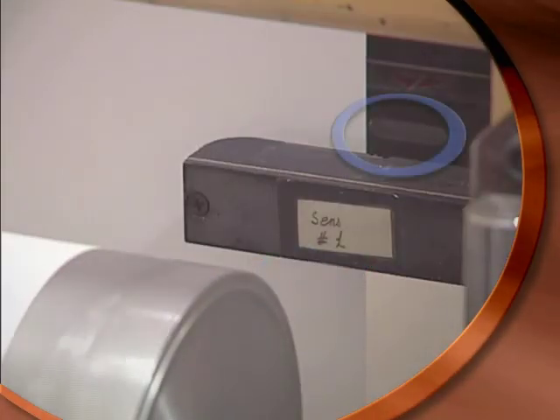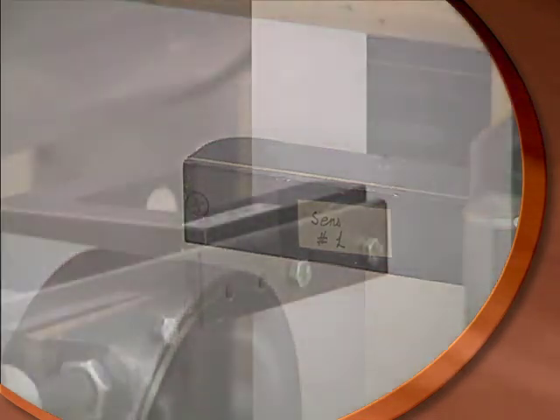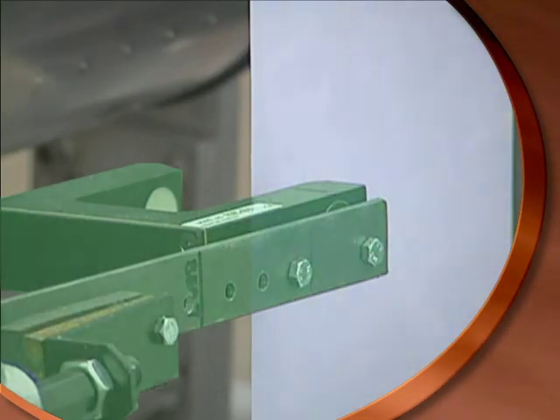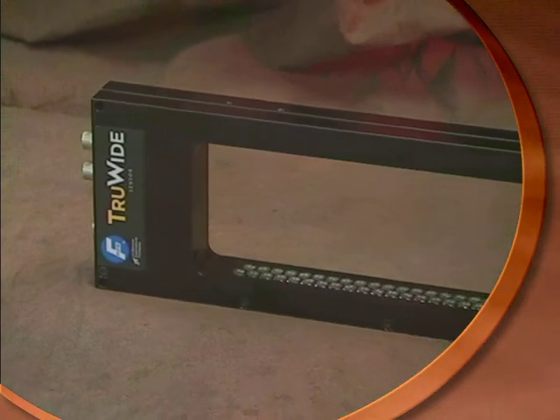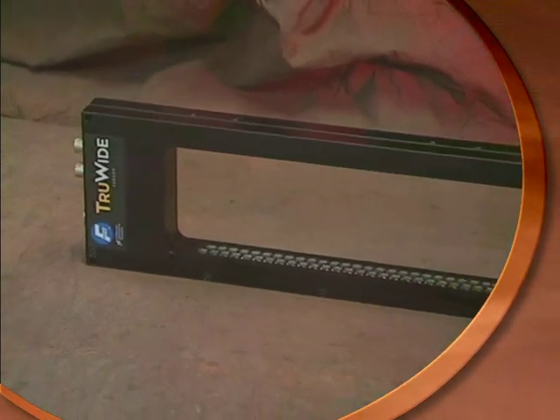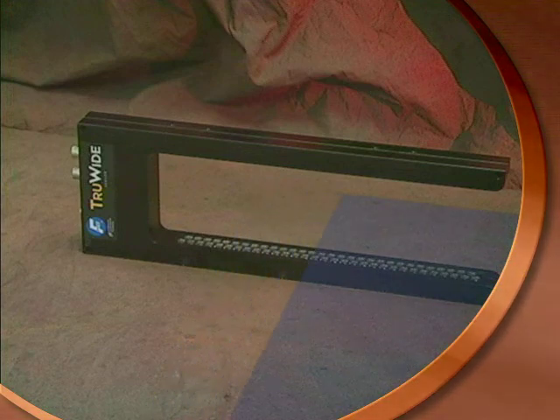Traditional edge guide sensors have a relatively small area in which sensing takes place. For applications where the width of the web changes frequently, the sensor must be physically moved to ensure that the edge is seen. With the True Wide Sensor from Fife, the edge of the material can lie anywhere within the large reach of the sensor opening. True Wide can then learn where the desired edge should be when the material is threaded.